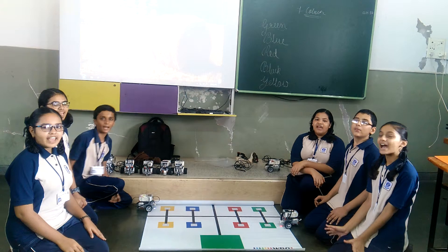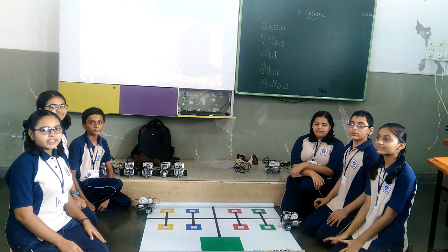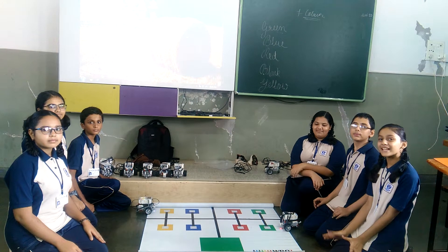Hello everyone, we are Donson Star Party with Yaday. My name is Priya. Myself Krish. Myself Ki. Myself Mar. Myself San.